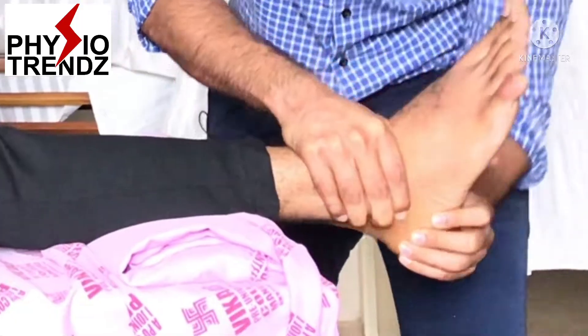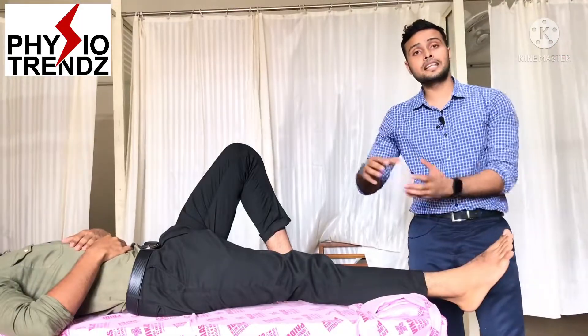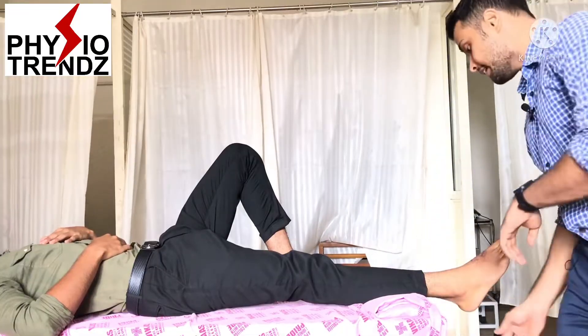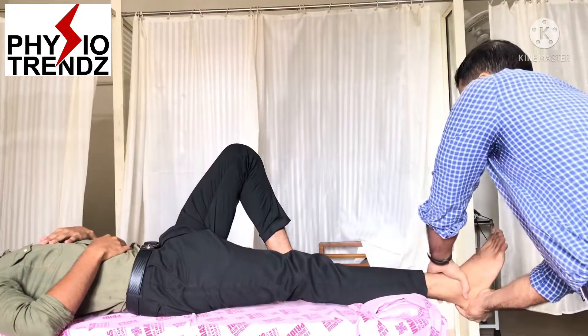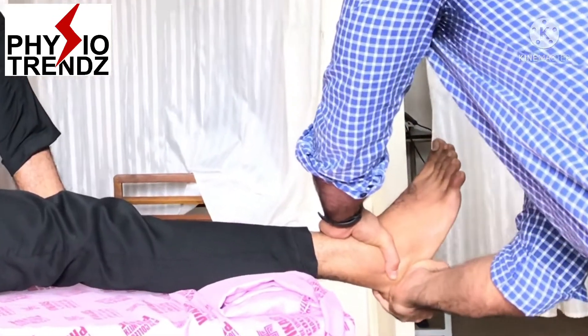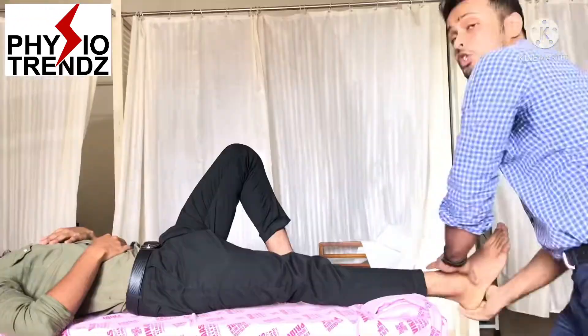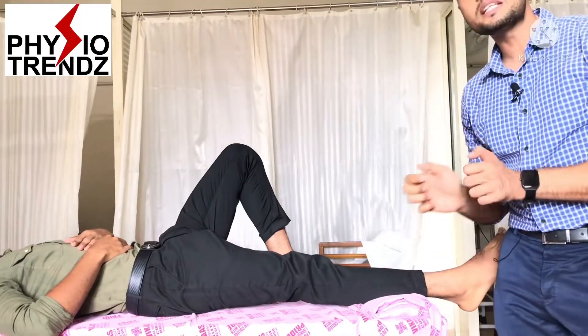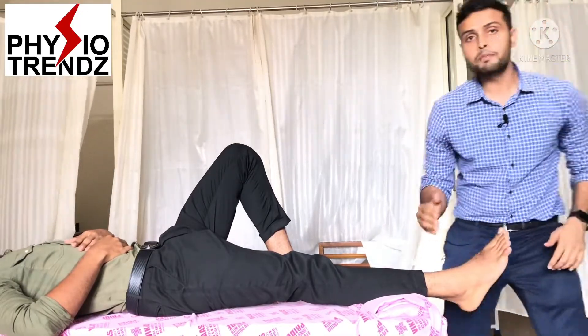For medial glide, the therapist switches to the opposite direction, again holds the proximal segment, and applies medial glide to the calcaneum. Remember, in this technique also, there should be no ankle movement while performing mobilization to the subtalar joint.